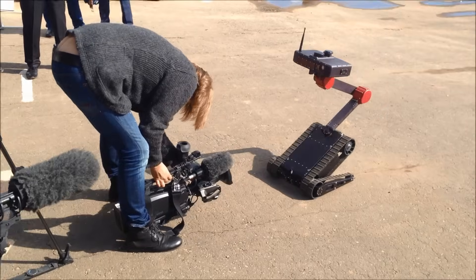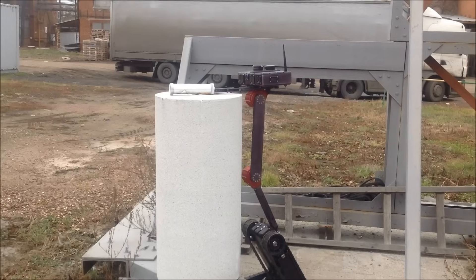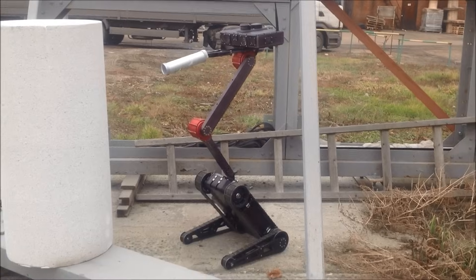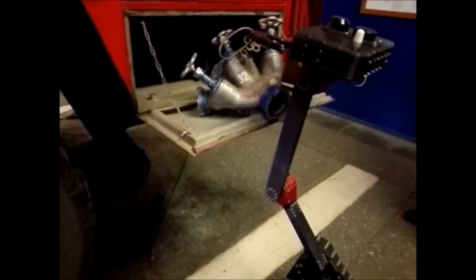One of the unique features of the robot is that it can raise its sensor head. This enables the operator to look inside windows of buildings or parked vehicles, and perform visual inspection of elevated objects.